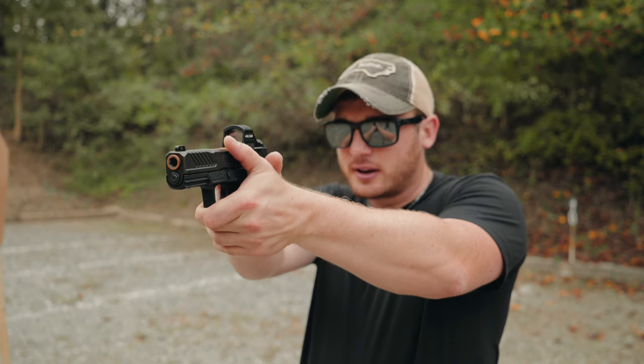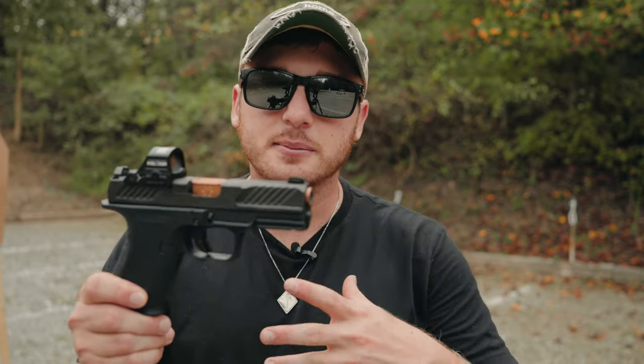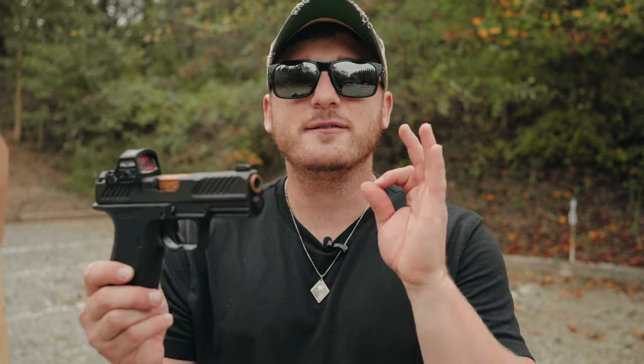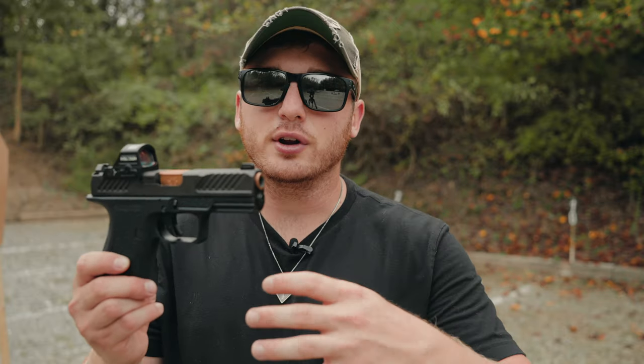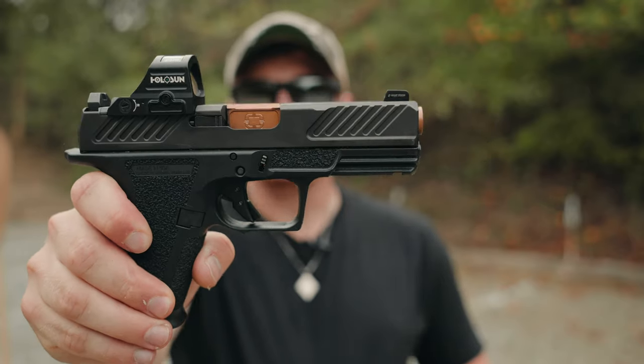Most importantly, it is an amazing shooter. When I shoot this gun I have tighter, more accurate groups than with any handgun I've shot previously. The direct comparison is the Glock 19, especially the Gen 5 MOS with the optics cut — and that has a lot to offer — but this takes it a step further. It comes stock with a lot of the aftermarket upgrades people make to their Glocks, while retaining that Glock reliability. You still get the same reliability and durability of a Glock 19, plus all these added features.